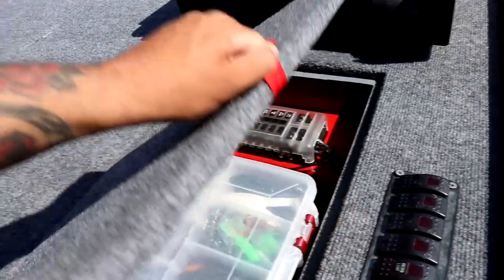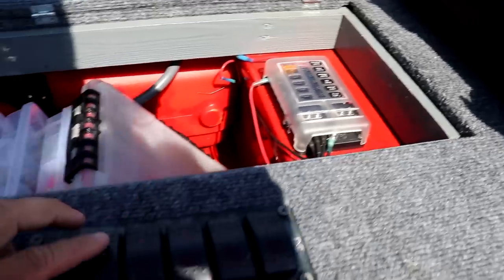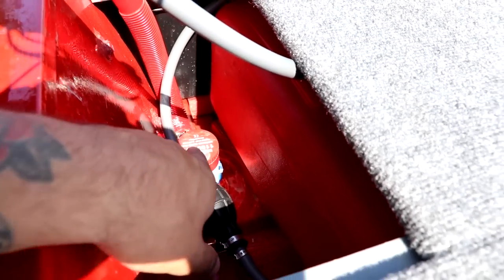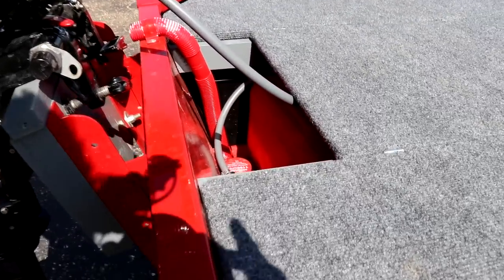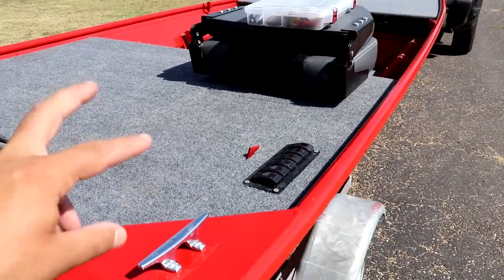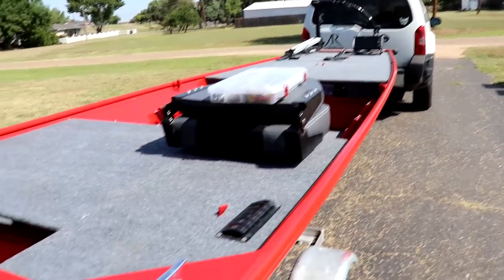Back here I also have a fuse block and another 6-switch panel. This one controls the bilge pump, which is located right there — a 1,100 gallon-per-hour bilge pump that pumps water out crazy fast. I also have the anchor light hooked up here. This was planned to use a lot more switches for the front lights, but I had to make changes to keep the boat balanced and safer. I'm still using the same strap latches back here — super easy to pull up.